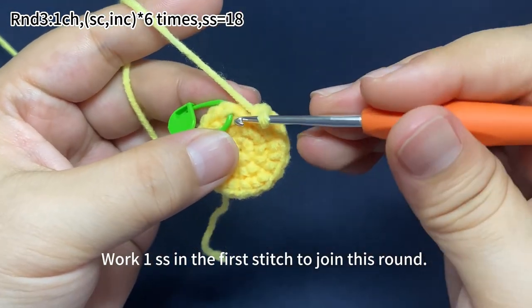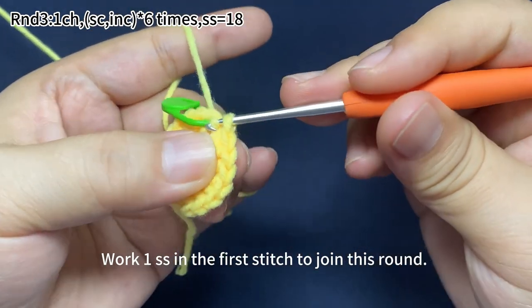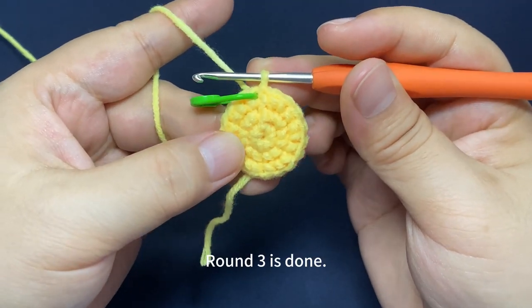Work one slip stitch in the first stitch to join this round. Round three is done.